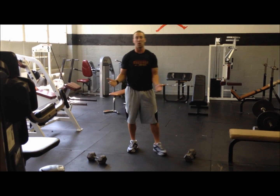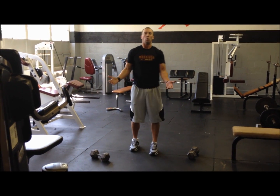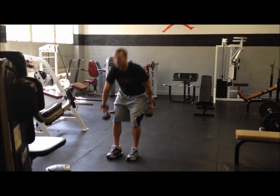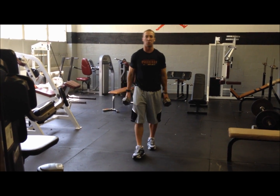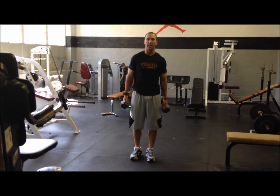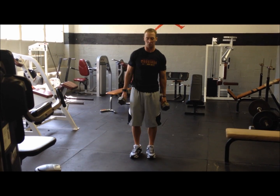You can start as a beginner and do it with low weight. As you get better, you're going to use dumbbells. We want you to be explosive, we want you to jump high. You don't have to go heavy — just something to add a little more resistance.